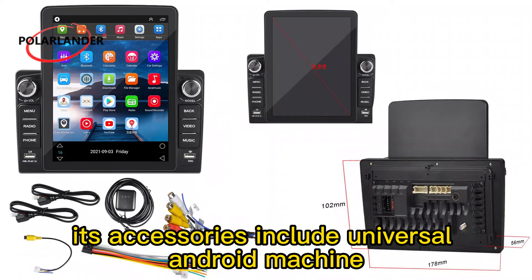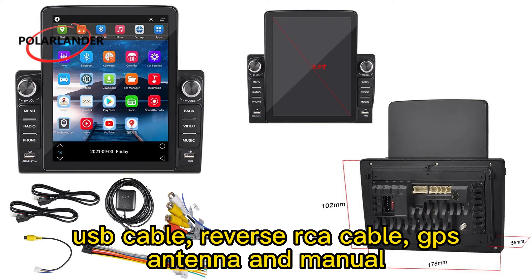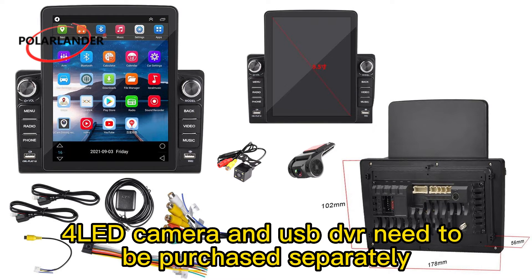Its accessories include a universal Android machine, power supply and speaker cable, 7 RCA cable, USB cable, reverse RCA cable, GPS antenna, and manual. The LED camera and USB DVR need to be purchased separately.